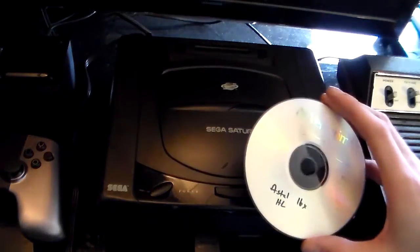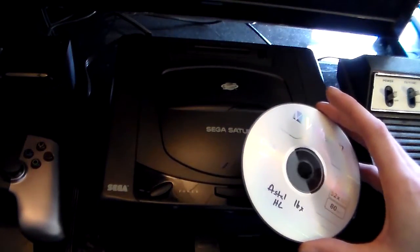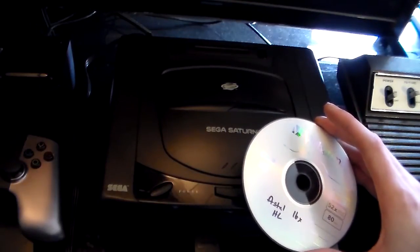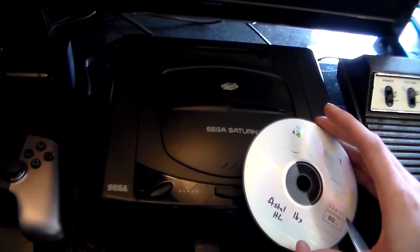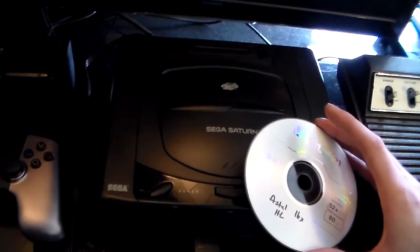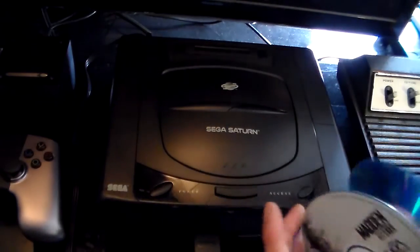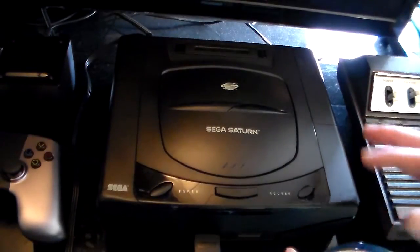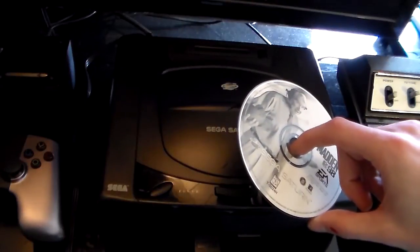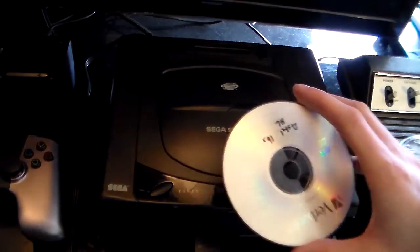So what I'm going to do is put the burn game in the Saturn first and power the Saturn on. What it's going to do is read the table of contents on our burn game, and then go check for the security ring. Of course, our burn game doesn't have a security ring, so that's why we need an original. When it checks for that security ring, we're going to swap the disc out with our original so it can read the security ring. Then we're going to reset it, swap the disc back in with our burn game, and it'll play.